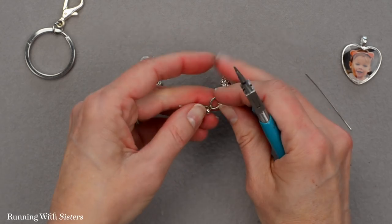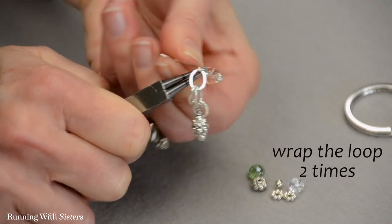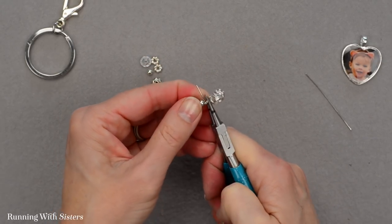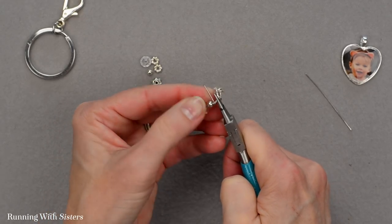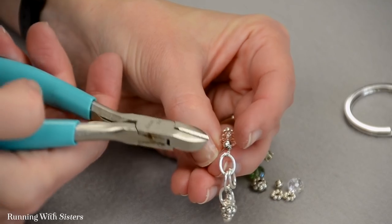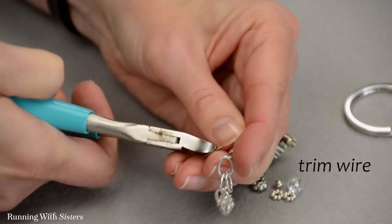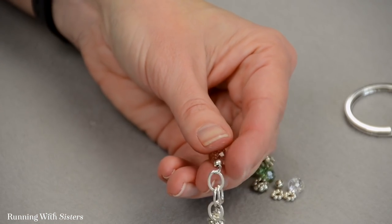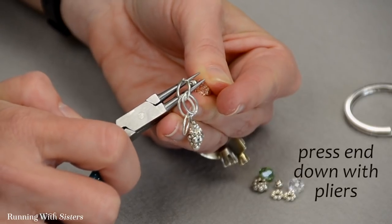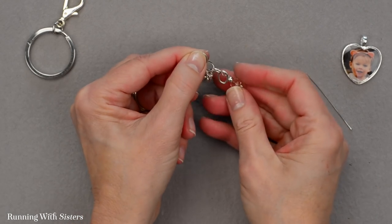Nestle it down into the link and take your round nose pliers, grasp across the loop, and wrap that loop two times with the tail. This is a standard jewelry-making technique — making wrapped loops is how you'd make any dangle for earrings, a bracelet, or necklace. Use your wire cutters with the flush side against your work when cutting so you don't end up with a pointy end. Then use your pliers to flatten down any little end that's sticking out. And there's our second dangle on the keychain.